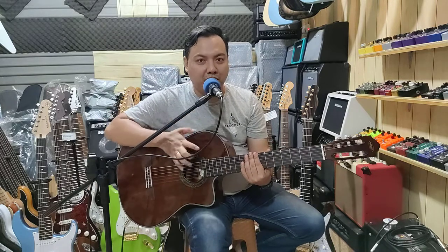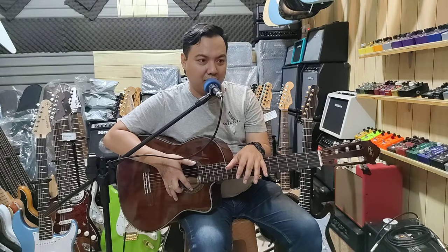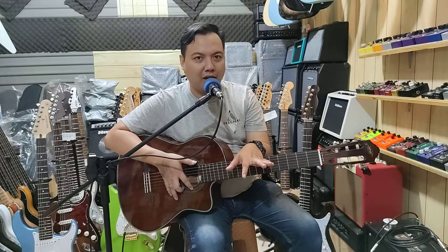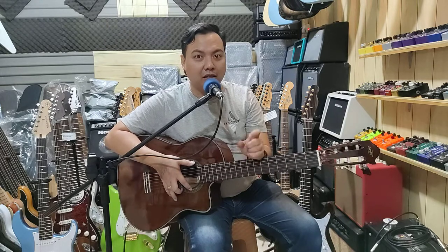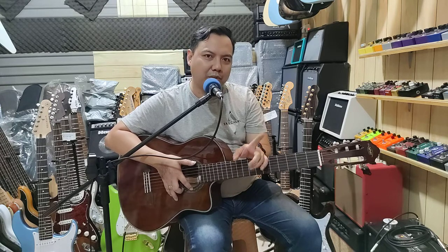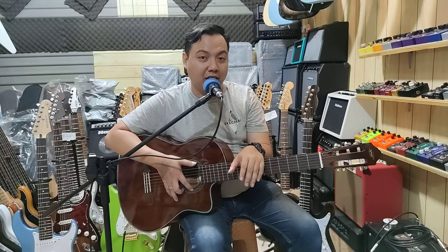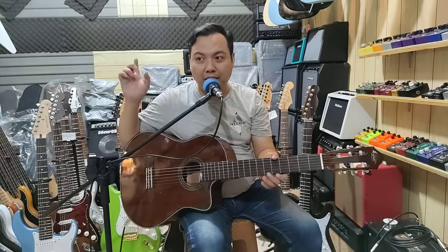Oke, seperti itu aja. Simple untuk dokumentasi dari WE gitar klasik Nylon Cutaway. Kalau teman-teman tertarik dengan merek WE ini, kalian bisa dapatkan di sini juga. Di deskripsi nanti ada link toko yang akan kalian bisa klik dari situ. Nanti kalian tinggal cek aja WE gitar atau yang lain.